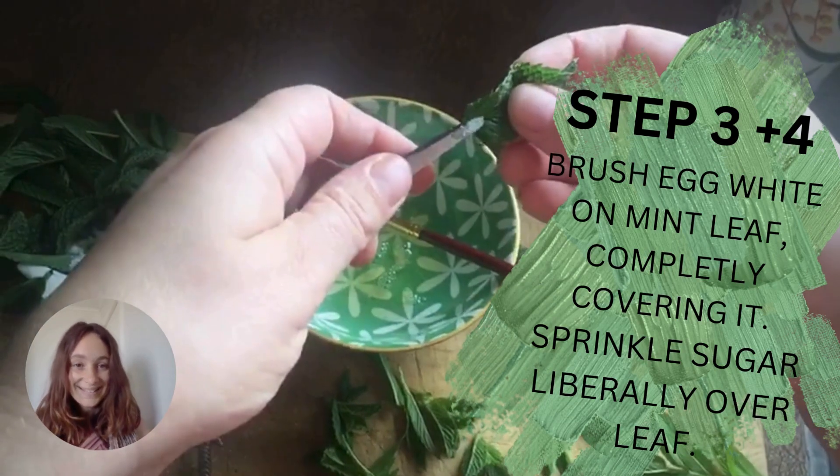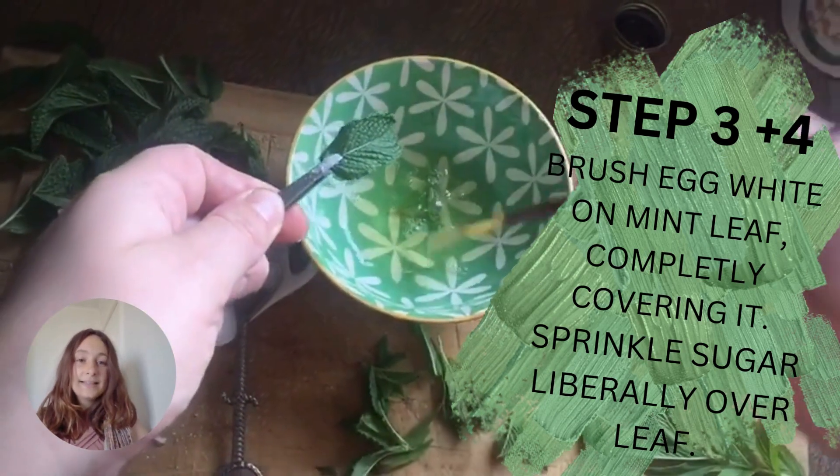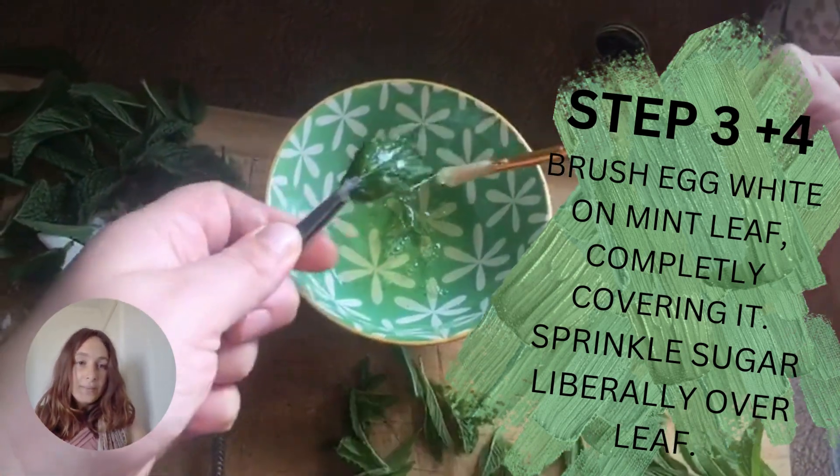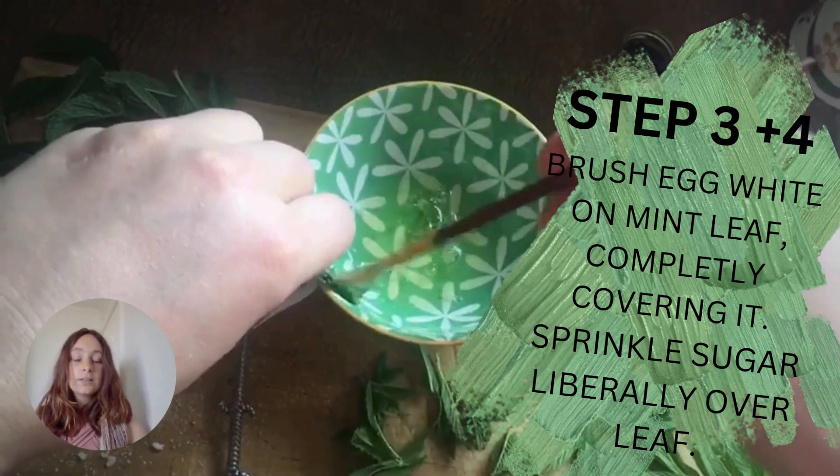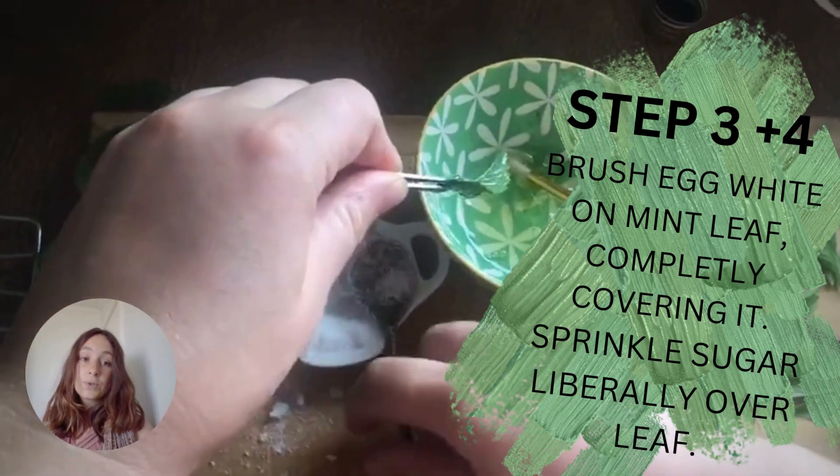Now the fiddly part begins. Brush the egg white on your mint leaf, completely covering it, and then sprinkle sugar over the mint leaf. The more sugar the merrier!